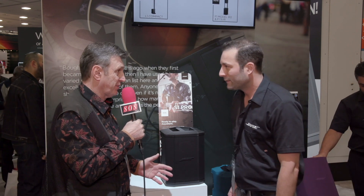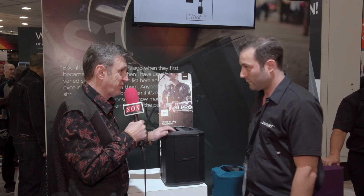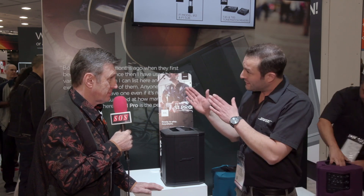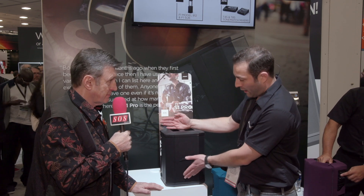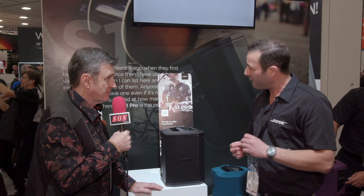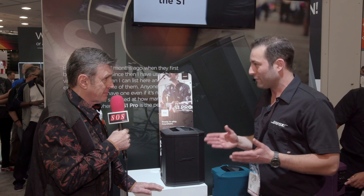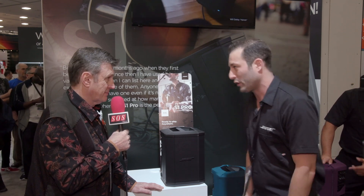It's a nice clean hi-fi kind of sound — not like some battery-powered speakers that sound boxy. It sounds very sweet, especially for vocals. One of the secrets is that the crossover point between the woofer and the front array is around 500 Hz, which is outside the vocal intelligibility range, and as a result it preserves the vocal frequency range really nicely, giving it that clear sound.